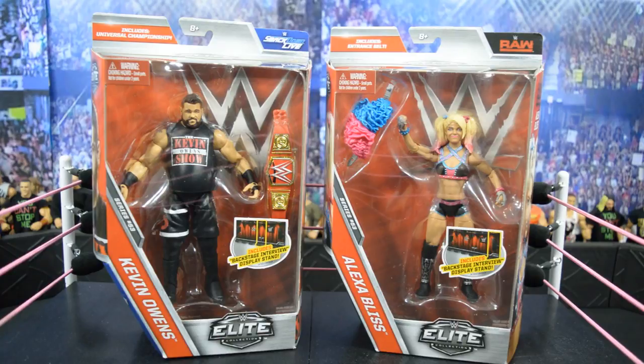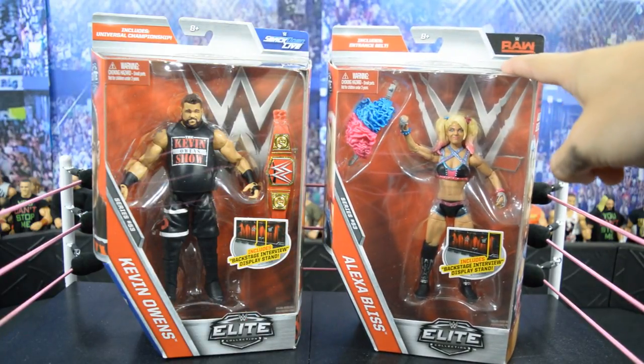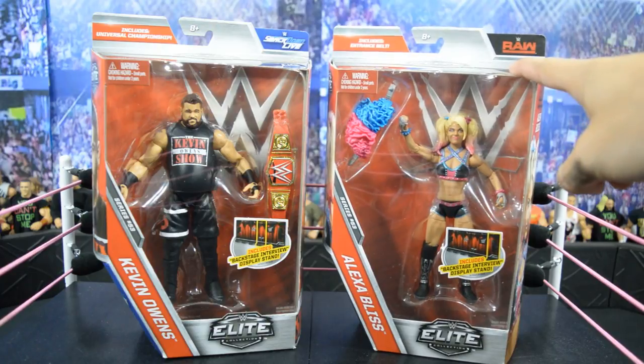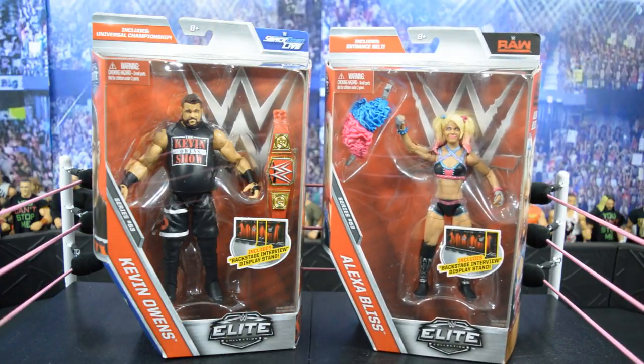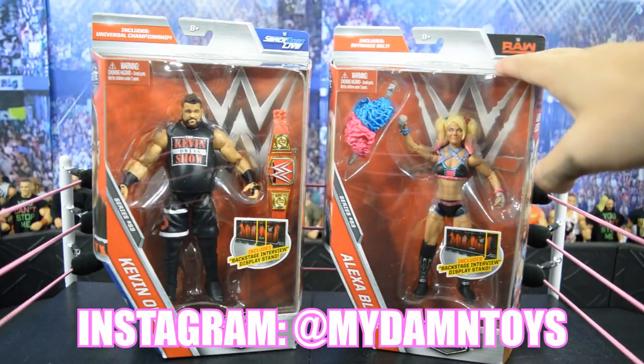Welcome back to another mydmtoys video. Today we have a two-in-one figure review — the Elite Series 53 Kevin Owens and the Alexa Bliss. The Alexa Bliss is part of our free giveaway on Instagram. If you want to win this figure, go to the link in the description below to my Instagram page and follow all the details there.